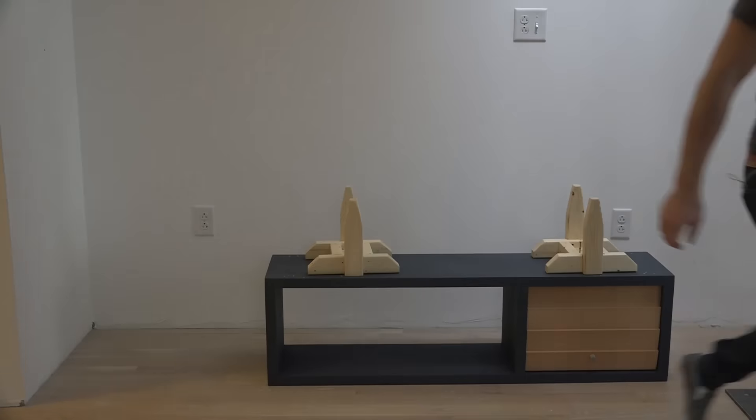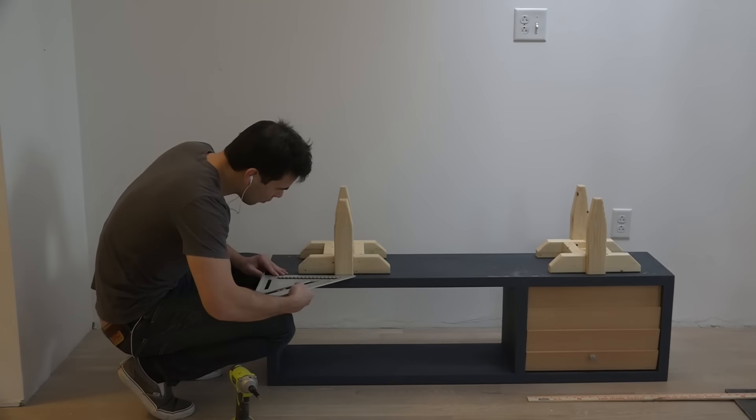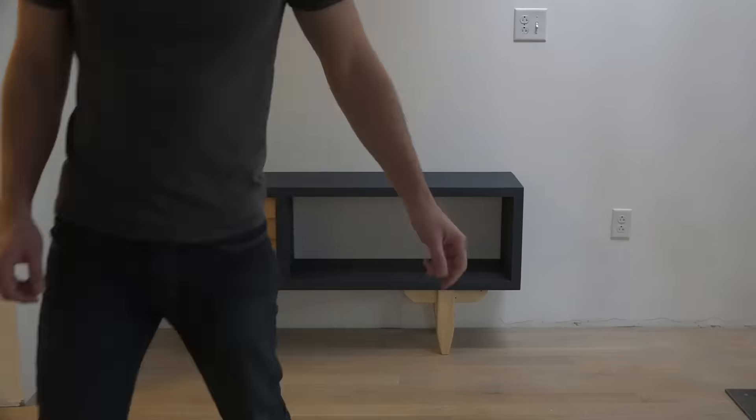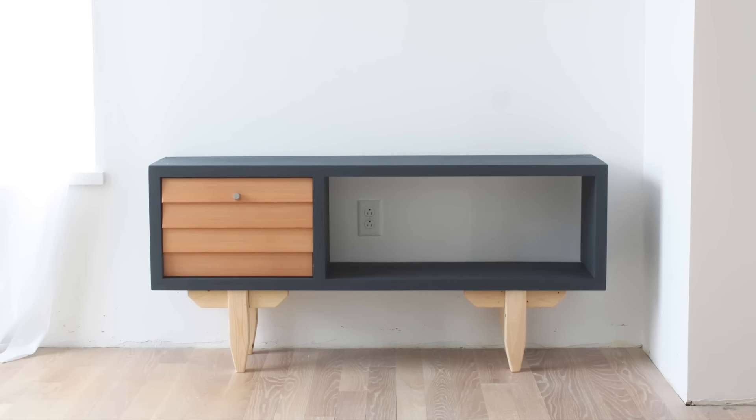To attach the legs I used two-and-a-half-inch long screws that I screwed through the center support and into the media console. With these legs, this project is 100% DIYable and can be made for less than a hundred dollars.